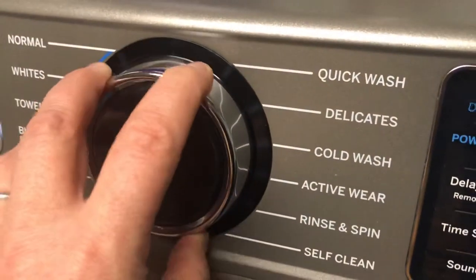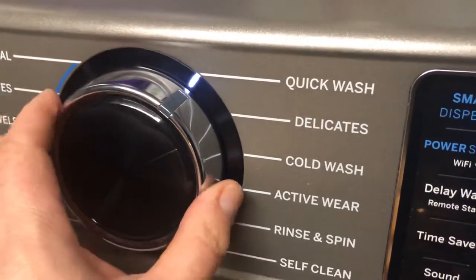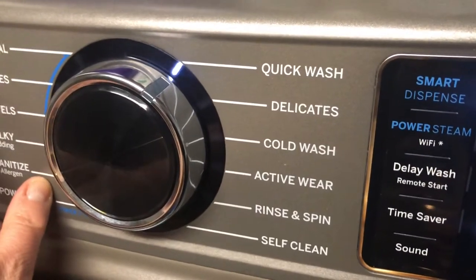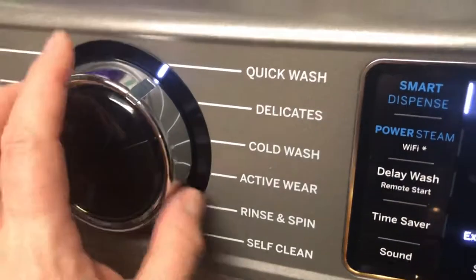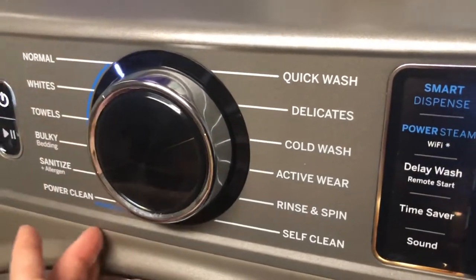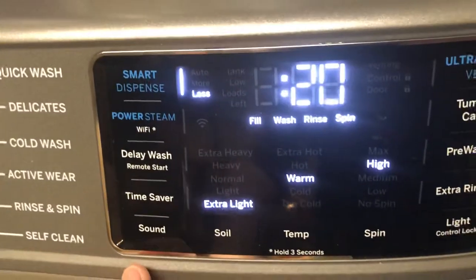So if you can hear right now, every time I turn it, it beeps. It beeps when you start it — yeah, it does. And when you turn it off. So it makes sounds as you do that. If you don't like those sounds, you can reduce the volume or you can turn them off.